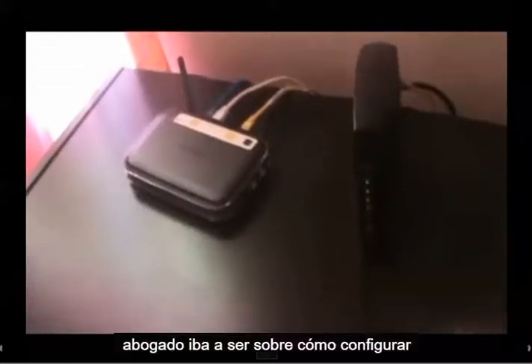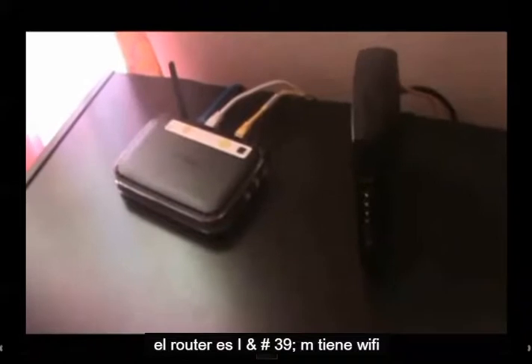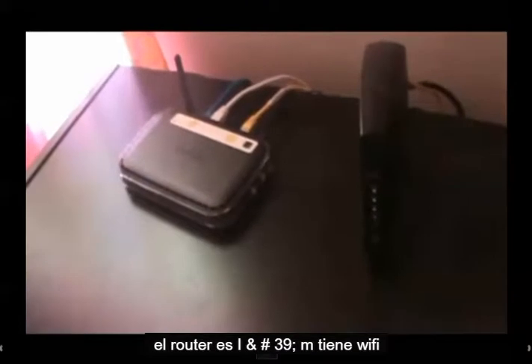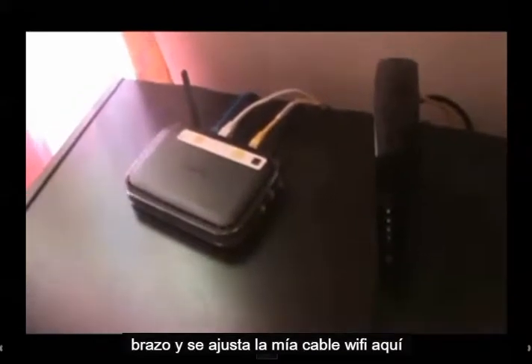This tutorial is going to be on how to set up Wi-Fi on your laptop. First of all, you got to make sure your router has Wi-Fi on and if it's Wi-Fi capable.